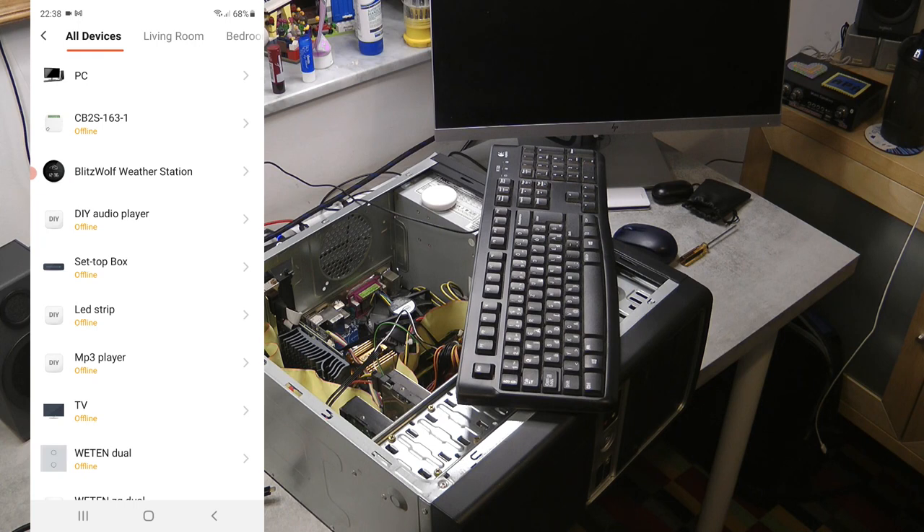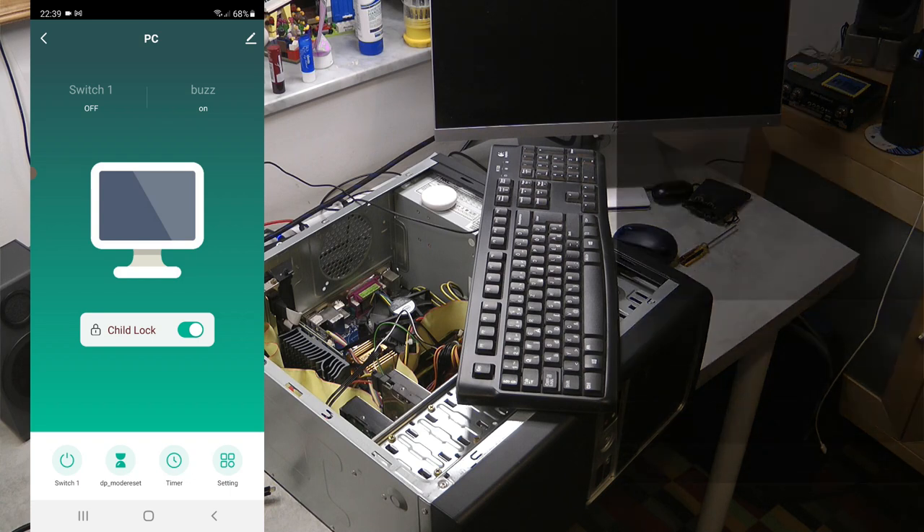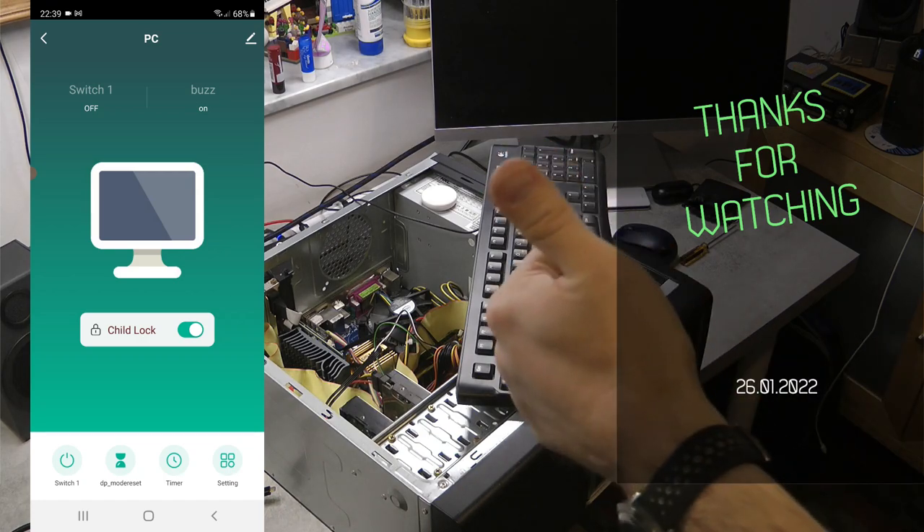With this I think I've reached the end of this review of what I'd probably call a 'computer remote' for your PC. If you're interested, purchasing links are in the video description. That'll be all for today — thanks for watching and hopefully see you in the next video.